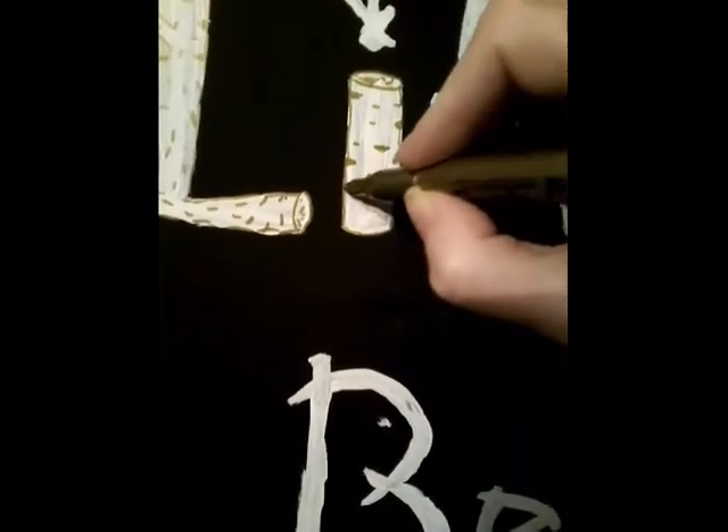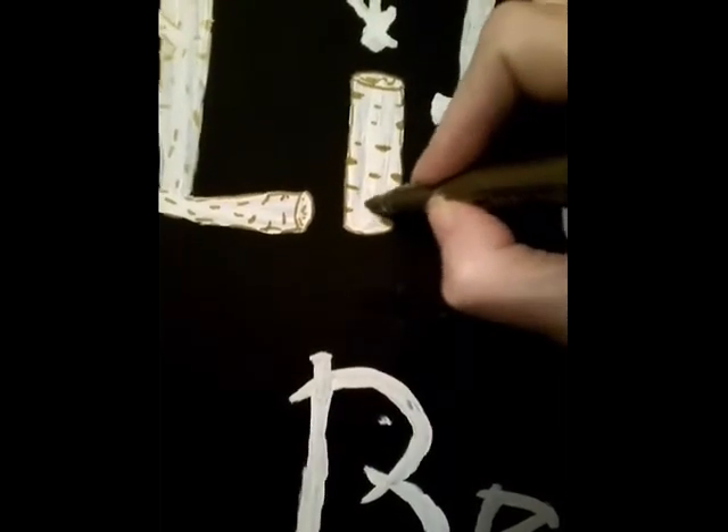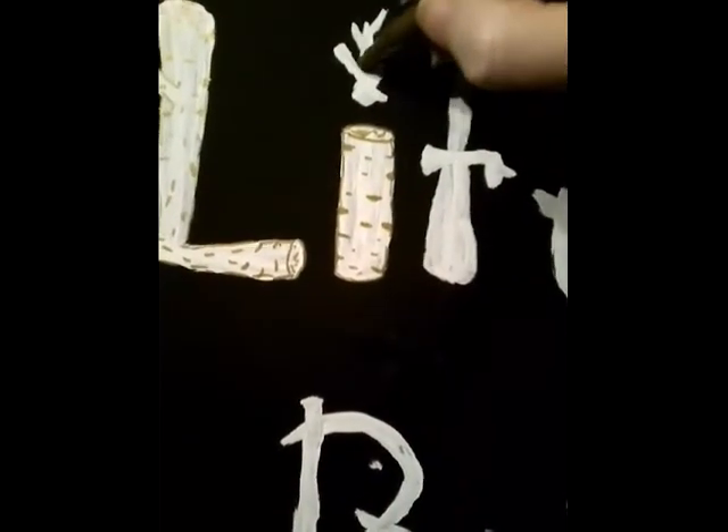Birch bark trees are the ones you can rip like paper — it's pink inside. My sister and I used to draw on them; it doesn't hurt the tree. It's almost like paper and you can write on it. This is the letter 'I' and I'm making it look like branches all put together — that's my wood effect.